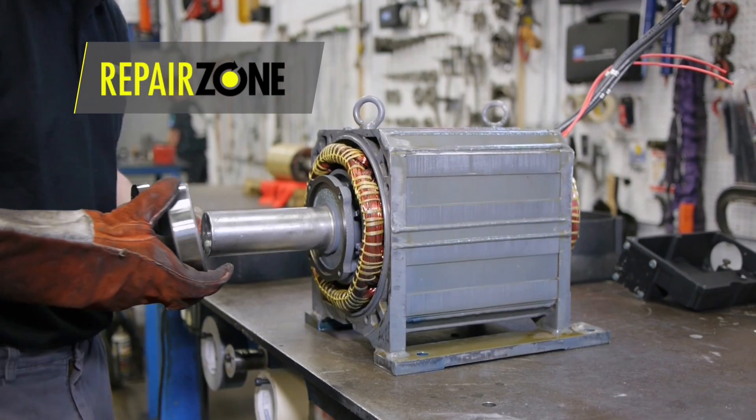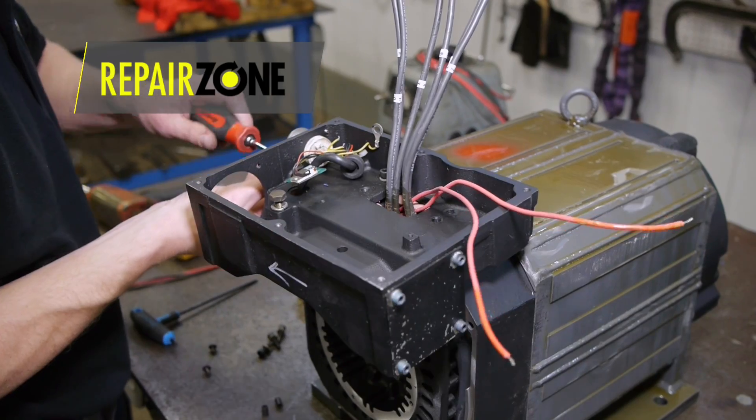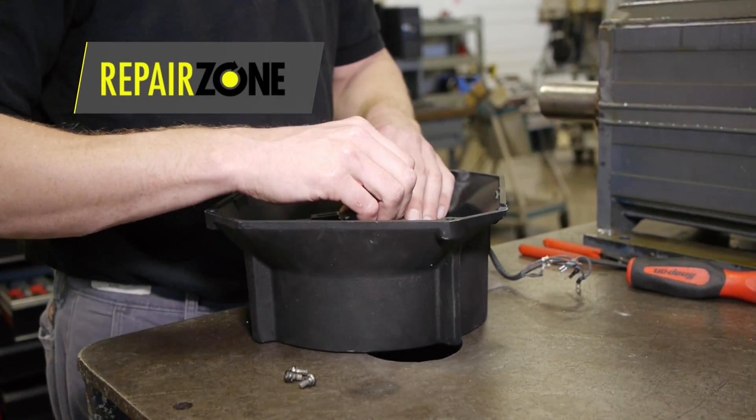During a standard repair we wash and bake the stator and rotor, change bearings with high-performance bearings, put on new seals, replace any broken connectors, and recondition the fan assembly.